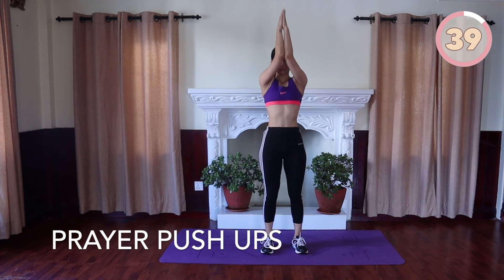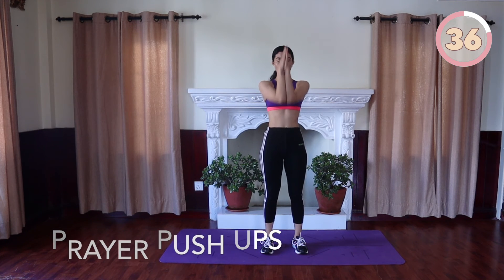Press your hands together, your forearms remain together as well, and up to the sky, then return.